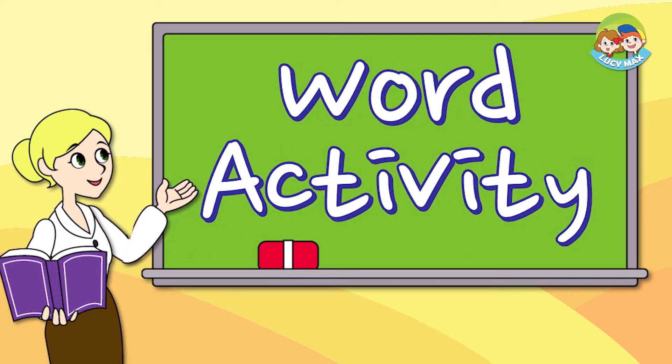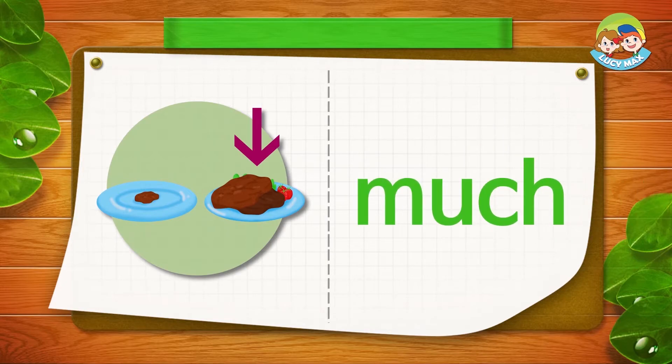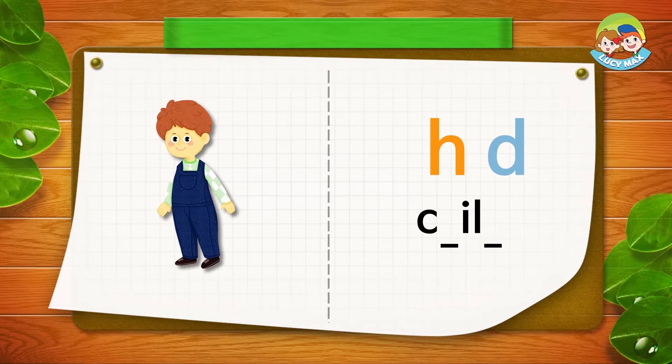Next, you will see some blanks with a picture. Put a letter in each blank to make a word for the picture. We'll do it together. The arrow points to much food — the word is much. This is a child — the first blank will be CH, the next one will be D. That makes the word child.